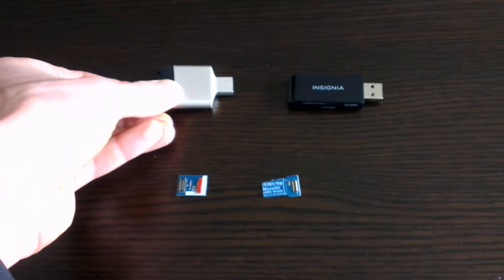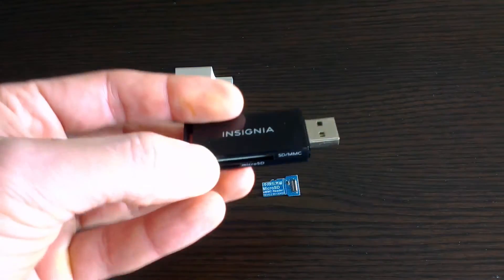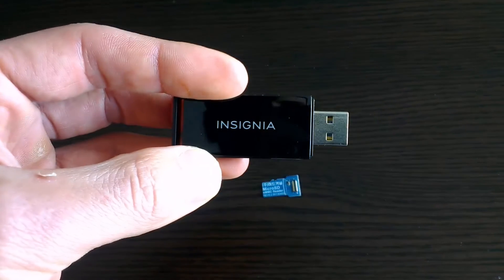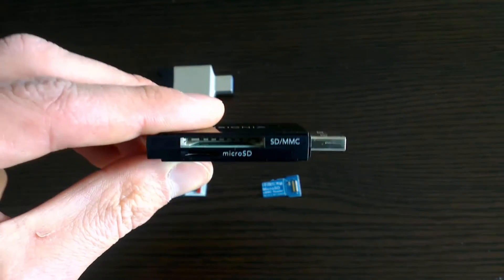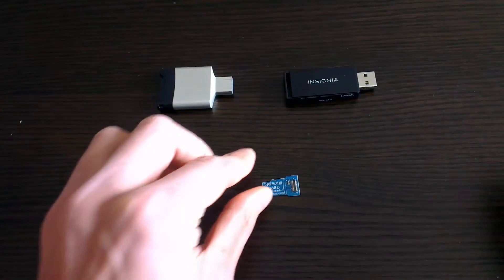In front of me I have an eMMC module, an eMMC SD card adapter, and two SD card readers. Unfortunately, only one of these SD readers can access the eMMC module, and that is the black one on the right — a cheap Insignia reader from Best Buy.